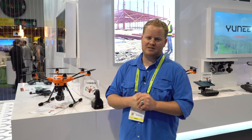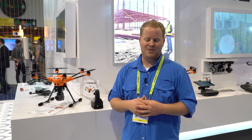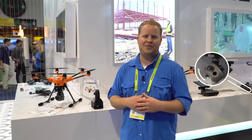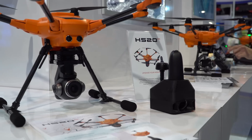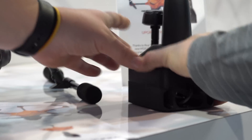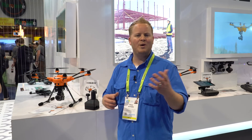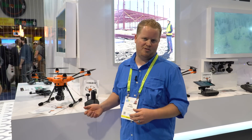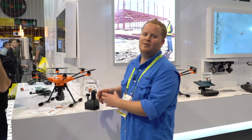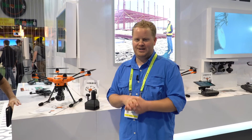Walking by the Yuneec booth — which is a little smaller this year — I noticed they put out a few additions to their H520 platform. Not only do they have a new dual camera that is thermal and EO, similar to other solutions out there, but they're also launching a Yuneec H520 RTK. With their base station they're saying they can get centimeter-grade corrections. There are a lot of questions about the workflow — which network are they connecting to, how are they getting network corrections? But it's exciting to see more competition for DJI's RTK series. The question is which drone will have the better workflow.